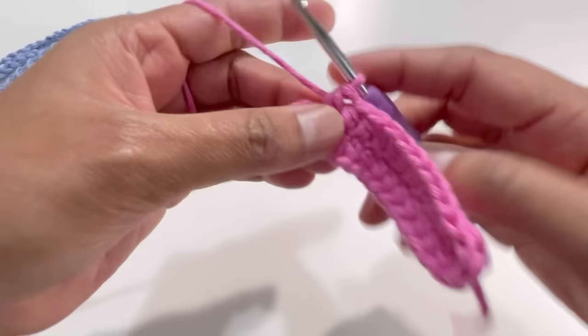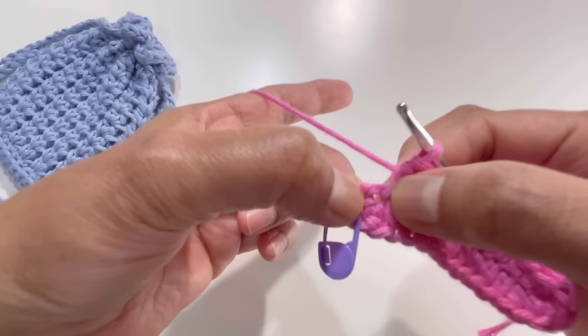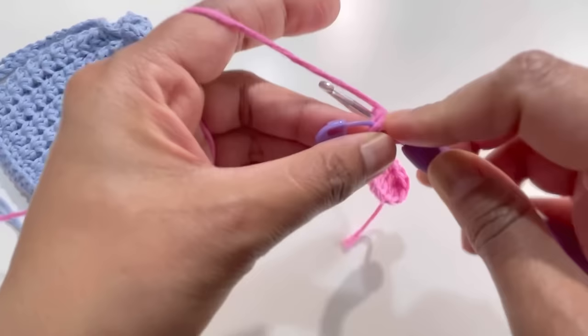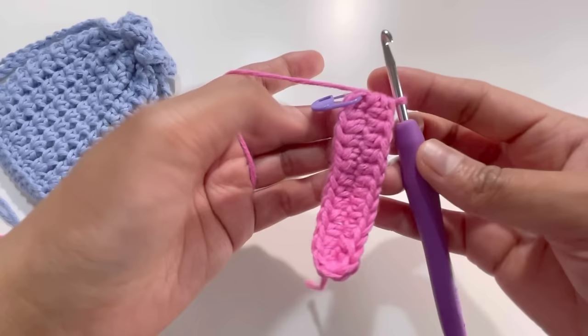Here it is, I've got my 26 half double crochets. Your 26th stitch is here, and we will go to the next chain and have two half double crochets into it — your 27th and 28th half double crochet. In total we have 28 half double crochets. Now take out the stitch marker, insert your hook into the first stitch, grab yarn and have a slip stitch to finish round one. This is our base.